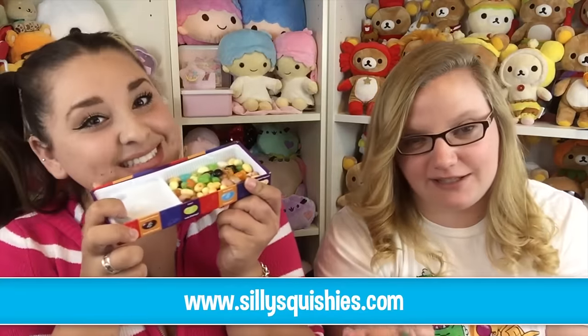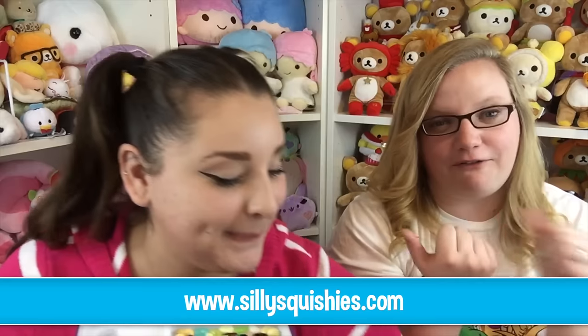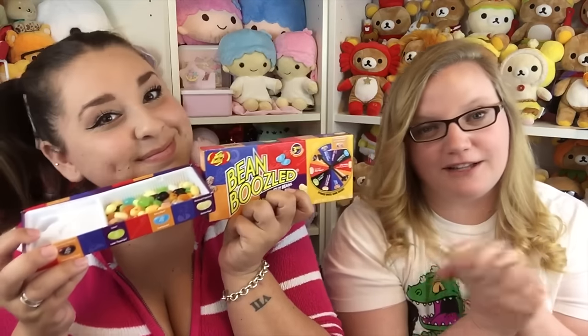So that was it for the Bean Boozled Challenge slash Harry Potter Every Flavor Beans. Thank you very much Estrella — you can get this kit at SillySquishies.com. Thank you guys for watching, make sure to go follow her on her YouTube channel, Instagram, and all her other things. We're not touching those leftovers. Thank you guys for watching — talk to you later, bye!